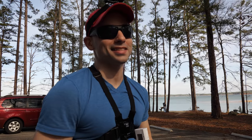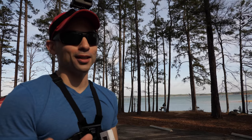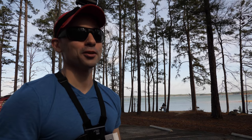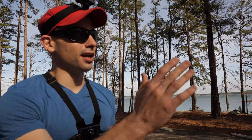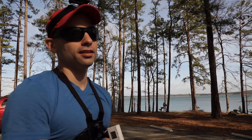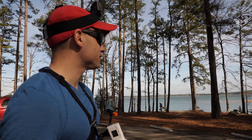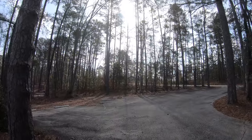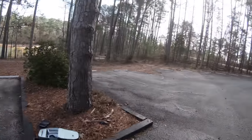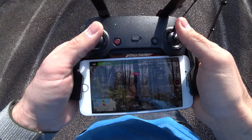I was gonna try sport mode but it says APAS is disabled in sport mode. So as much as we'd all like to see the drone smash into a tree, we're not gonna do that today. Next up, now that we've tried the single tree, let's find a good grouping — maybe a copse of trees. Right in front of us there's a good amount of trees. Let's go try that out.